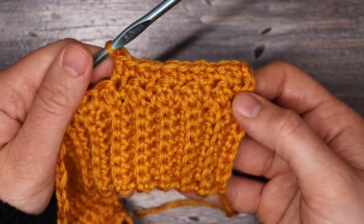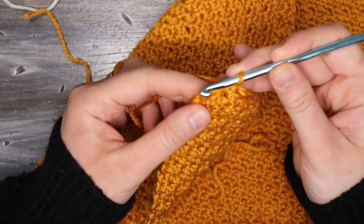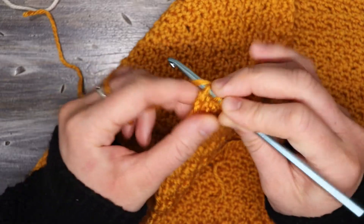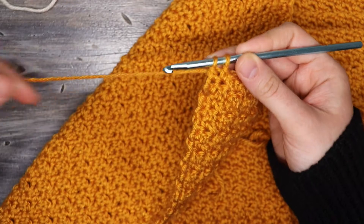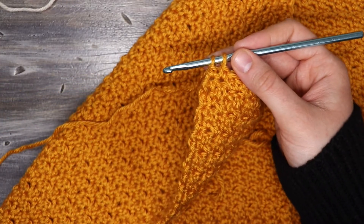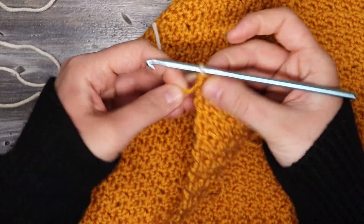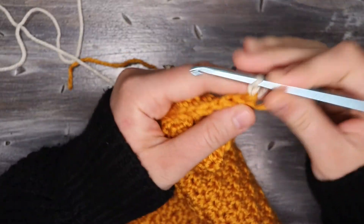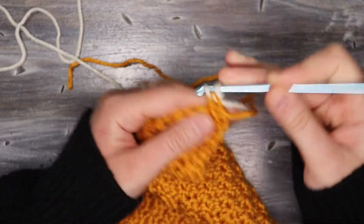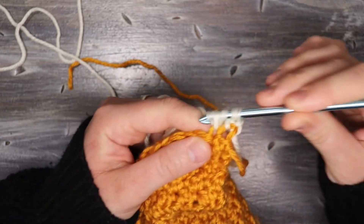We're going to continue working in this pattern until we want to make our color change. For the color change, we come down to the last stitch — a double crochet — complete it halfway, and before that final yarn over and pull through, take the next color and pull it through and pull the stitch tight. The point where we do our color change is also where our sleeve will start when we work it off the body, so measure this ahead of time. Work in the second color until this part measures from just below your armpit up to your shoulder.